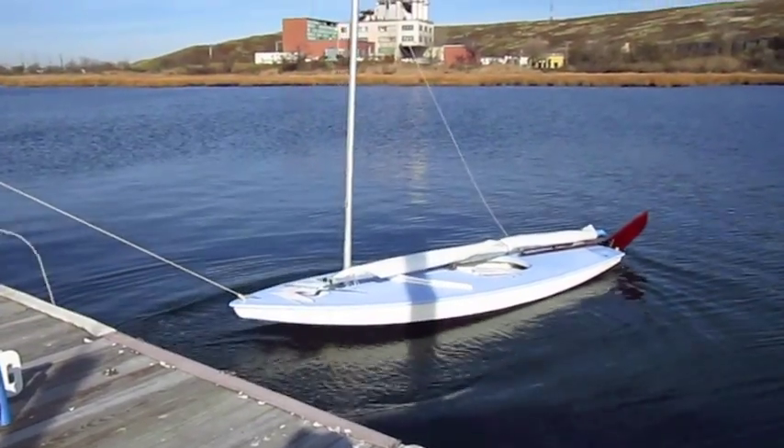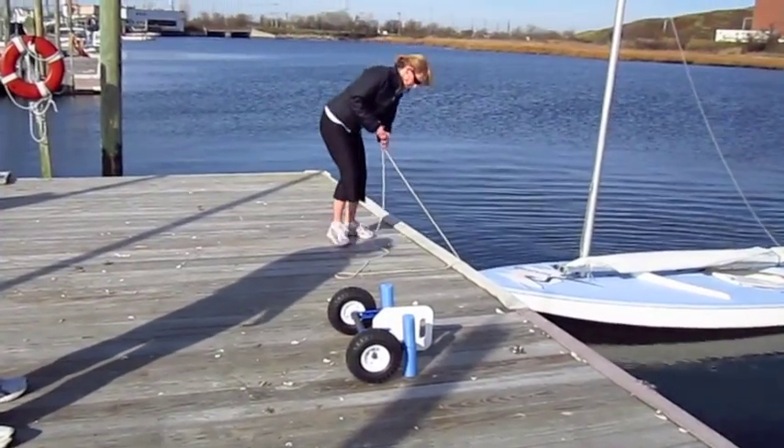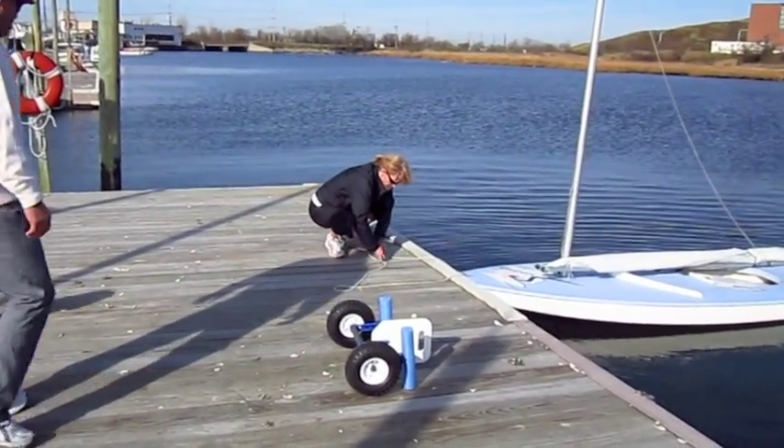After you get it in the water, you gently tie it down and get ready to go sailing for a nice day.